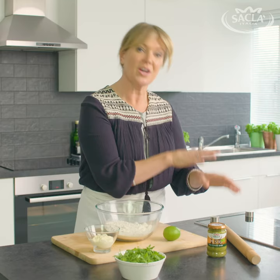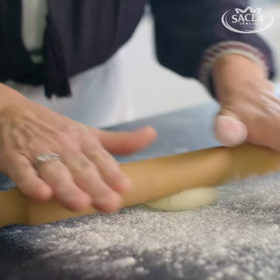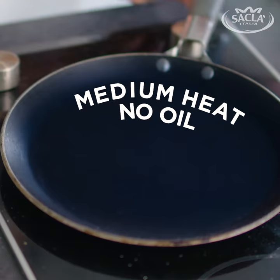Cut the dough into six. Keep it covered with a damp tea towel for about half an hour just to allow the dough to relax. Roll each one out into a circle about two millimetres thick and 12 centimetres in diameter.